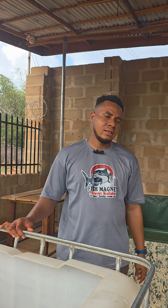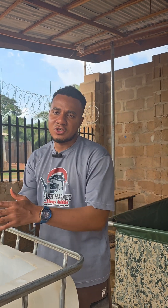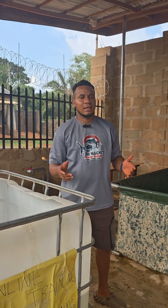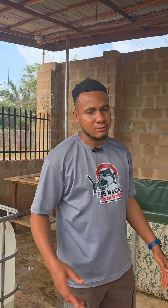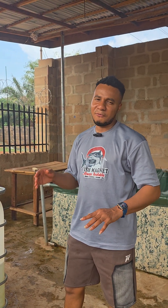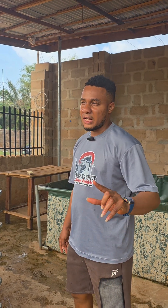All these things we do to teach you guys. The way to show your appreciation is by sharing our videos, reposting, and telling a friend about Fish Magnets so that the whole world can learn. We are here to teach the youth for free — just like, comment, and share. Subscribe too — very, very important.